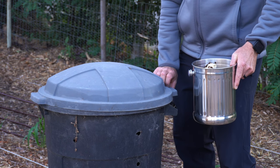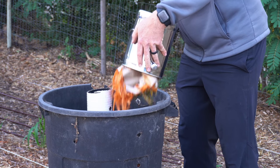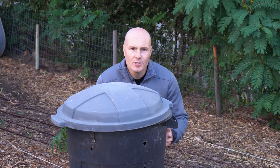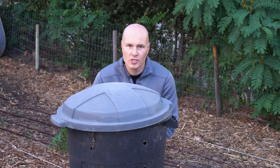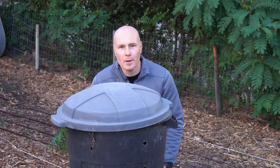What if composting was as easy as one, two, three? Composting can be that easy, and today I'm going to show you my easy-to-manage, small-space, portable composting system that you can build at home for less than 15 bucks.